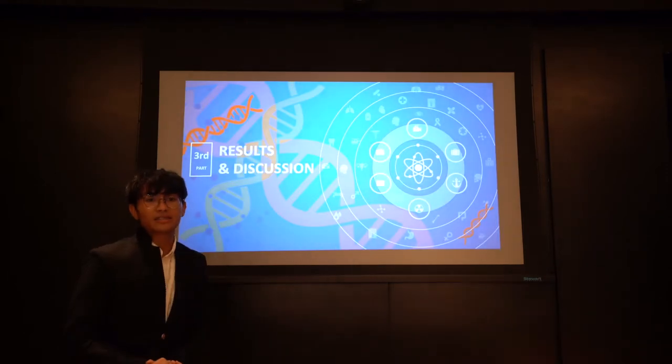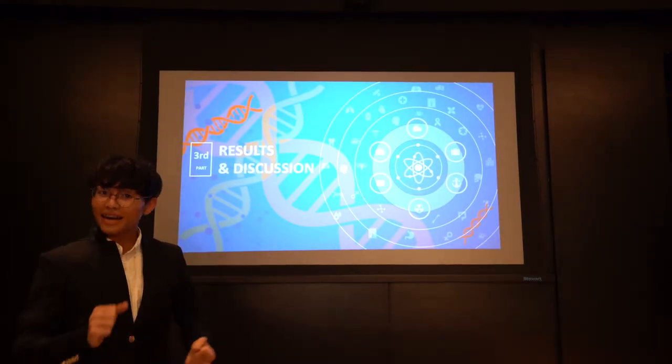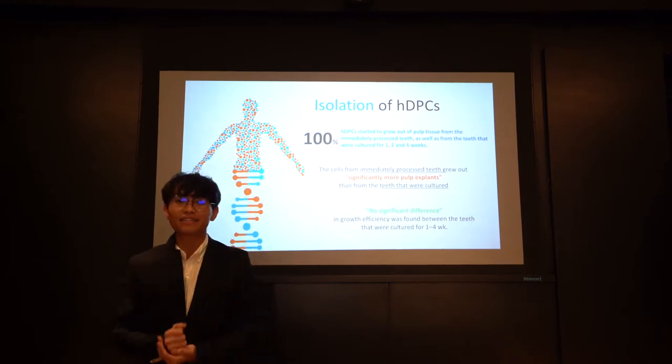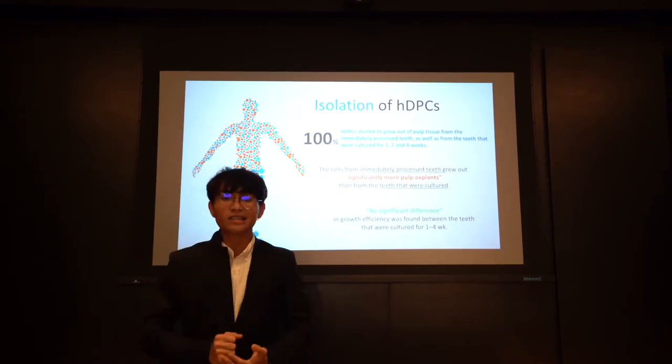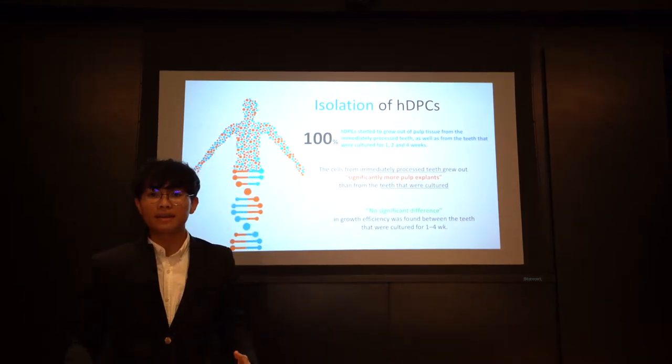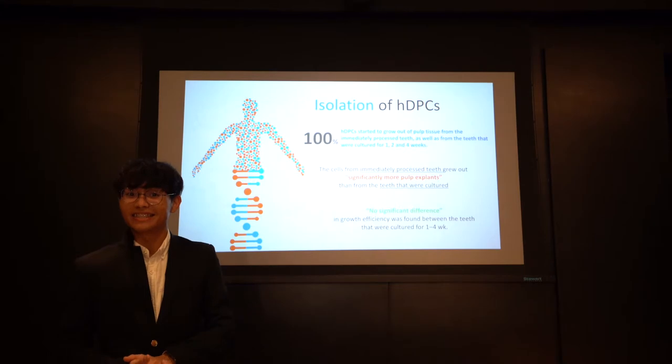Results and discussion. We found that one hundred percent of human dental pulp cells started to grow out of the pulp tissue from all teeth.